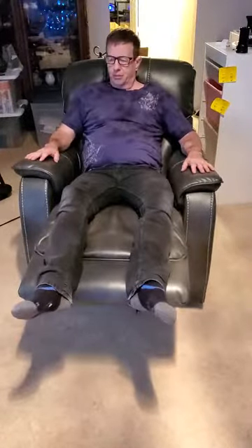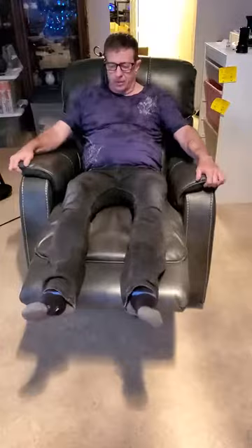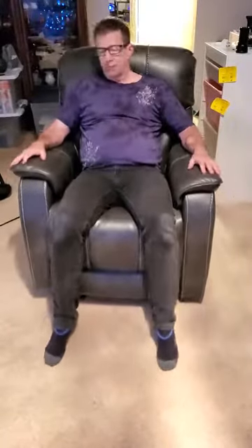This just folds in easy as can be and turns right back into that rocker again. It's very nice on your back — when I rock back it just feels like you're just in tough leather. I don't know how else to put it, it is just so comfortable.